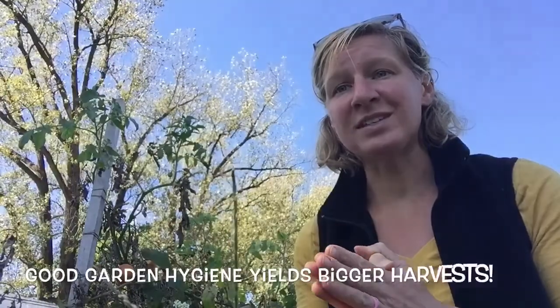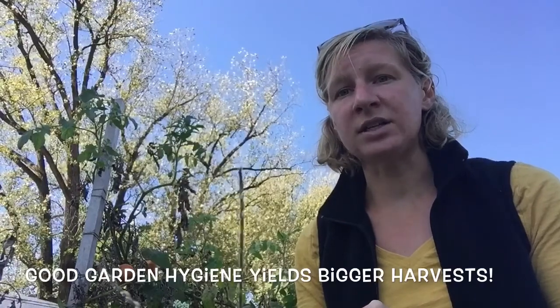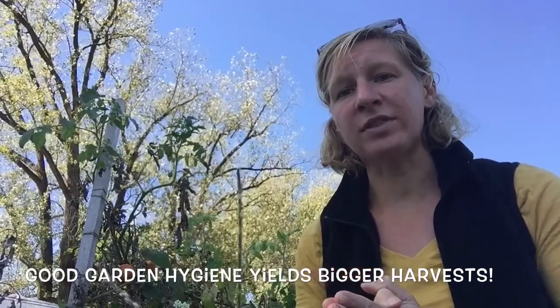So take a few moments in these next beautiful fall days, walk around your garden, and start pulling out those dead and diseased plants to make space for the next season.